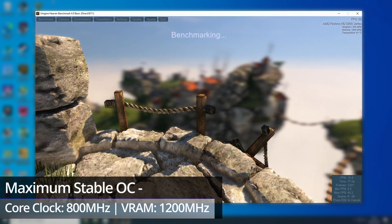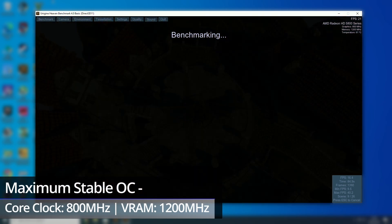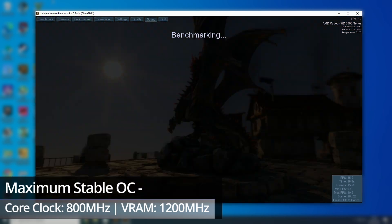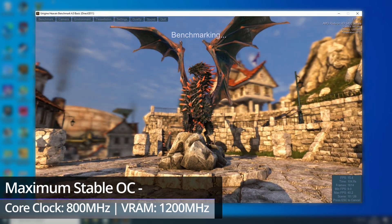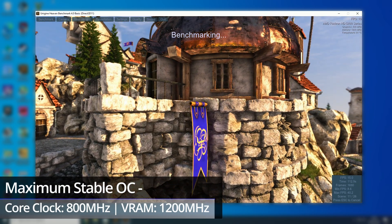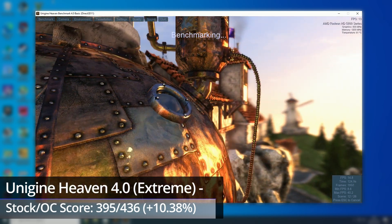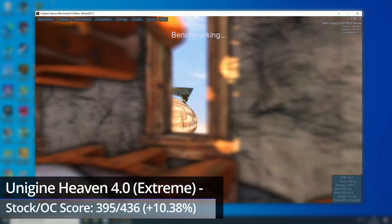The HD 5850 as standard runs at 725MHz on the core, and because you have no access to voltage control — at least on Sapphire's Extreme version — you can't really get much more out of it than that. 800MHz is the maximum this particular 5850 managed, an increase of only 75MHz or around 10.3%. Both Crysis and GTA 5 needed a slight drop to 785MHz for stability, which is only 8.3% over stock clocks. The VRAM managed a 20% increase to 1200MHz, or 4800Gbps effectively. This translated to a Heaven score increase of around 10.4%, from 395 to 436 points, and the card stayed in the high 60s Celsius range throughout testing.